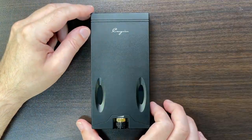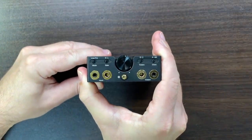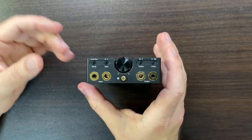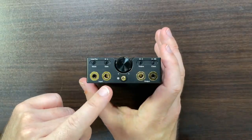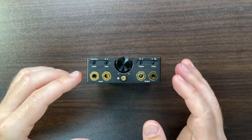The first thing I noticed when I got the C9 out of the box was how small it is. The front profile is pretty tiny. Pictures don't show it well because we're used to seeing 6.3mm or quarter-inch sockets on devices, and when you realize this only has 3.5 and 4.4mm, you realize how small it actually is.